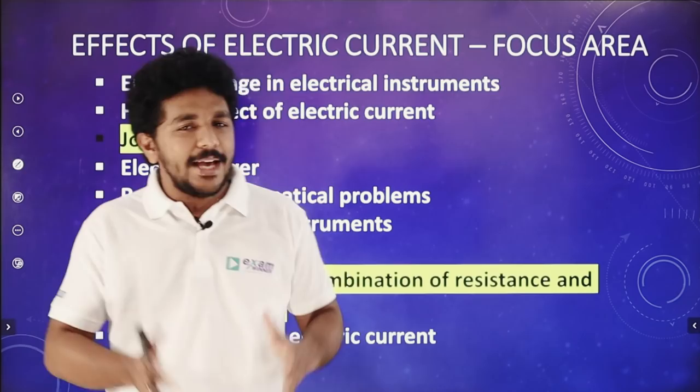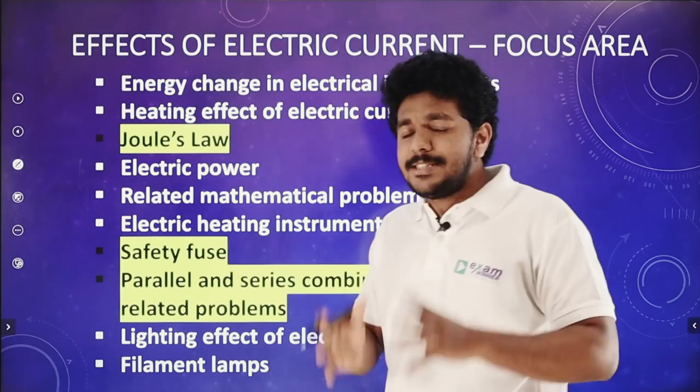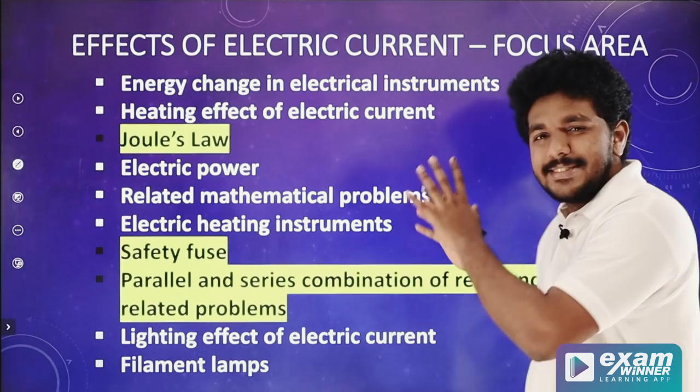If you are interested in the focus area, you will learn about it. You will be interested in the important topics. We will talk about the focus area. Now, we will talk about the important topics. We will start with the focus area in the first chapter and talk about the important topics in the first chapter.